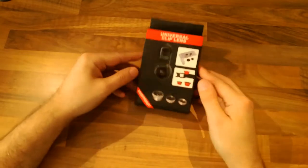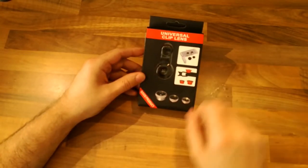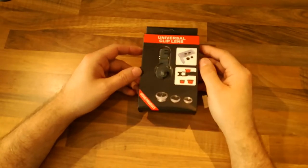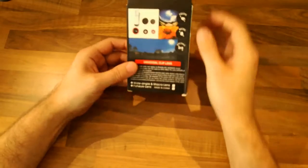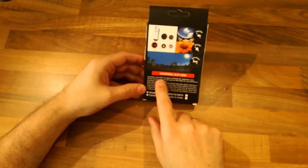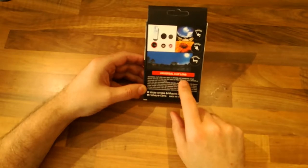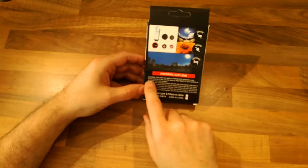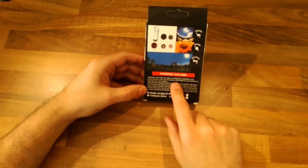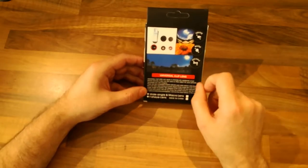You can see immediately that this is a good product - that bodes well for the outcome. This universal clip lens can apply to iPhone, HTC, Samsung - I've never heard of a Samsung smartphone - and so on. It also can be used on iPad, tablet, PC, and laptops, or anywhere you can imagine.